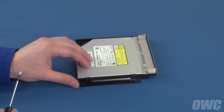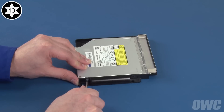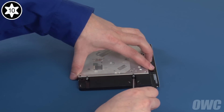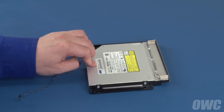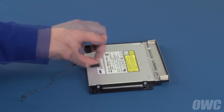Next, replace the four Torx T10 screws you removed earlier. Finally, replace the thermal sensor and foam pad in the same places they were on the original drive. Again, there should be enough residual adhesive to allow them to stick.